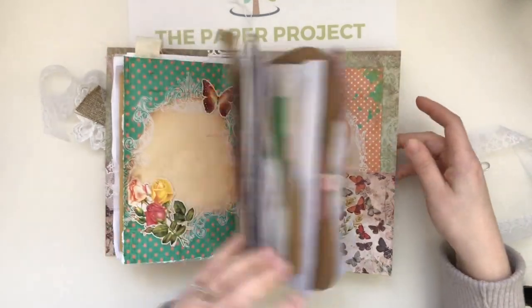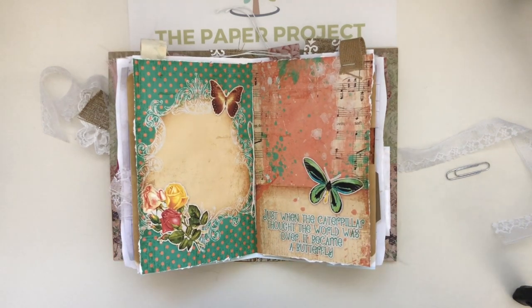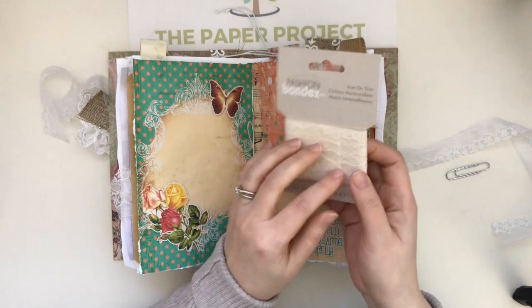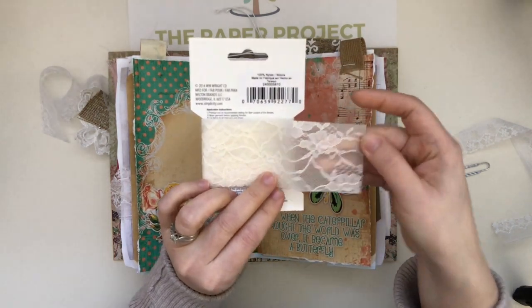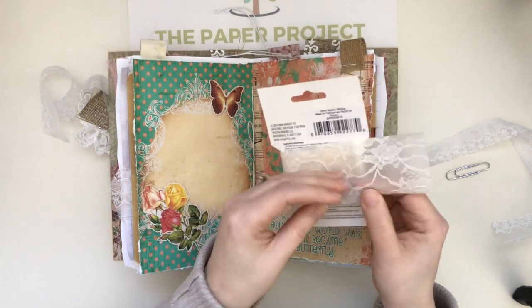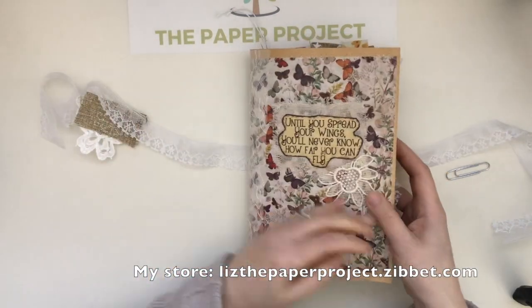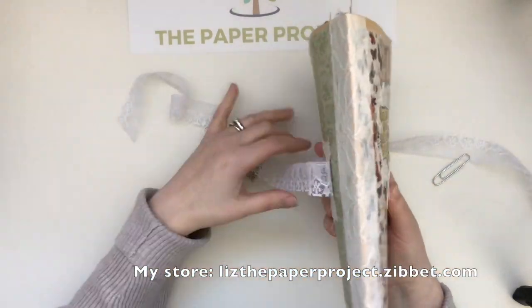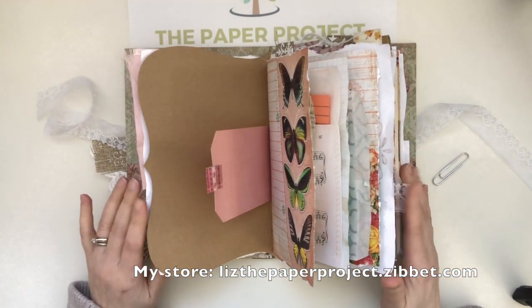Thank you so much for joining me. I did mention I was going to show you guys the iron-on trim that I recently found — I've never seen this before, but I love it. It's like lace on the top and then it has this kind of plastic feel at the bottom. I didn't iron it on — I actually glued it onto this one — but it just looks so nice and it's such a crisp finish.